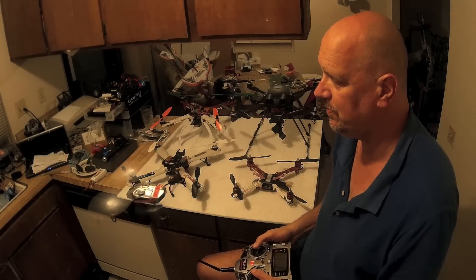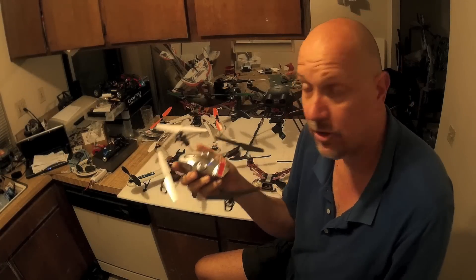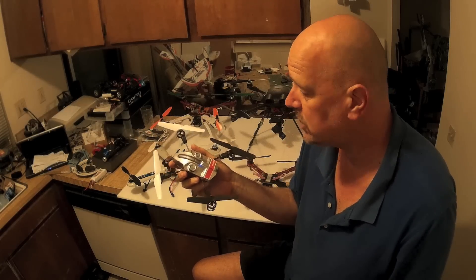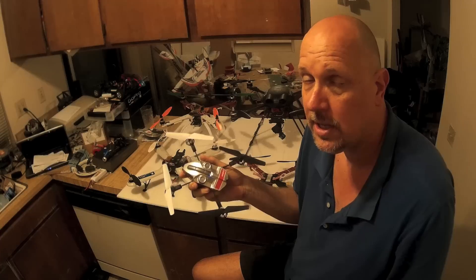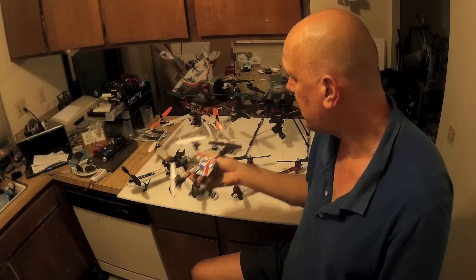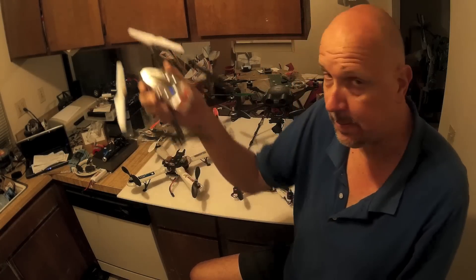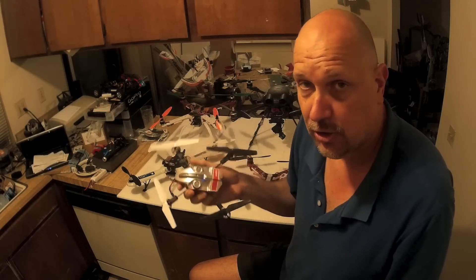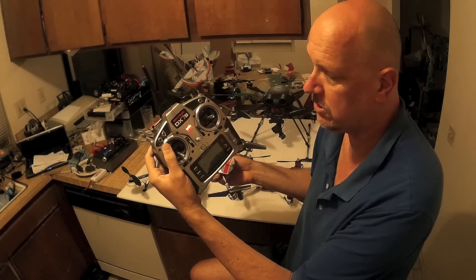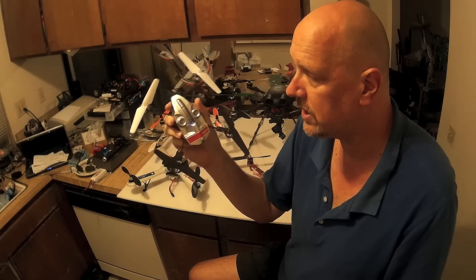Once you get the basics down and you can do this indoors, flying one of the bigger ones is so much simpler. I know everybody wants the DJI-style quads with hookups for brushless gimbals and GoPros to fly over people and do crazy stuff, but before you do that, trust me — it's going to be well worth the effort.